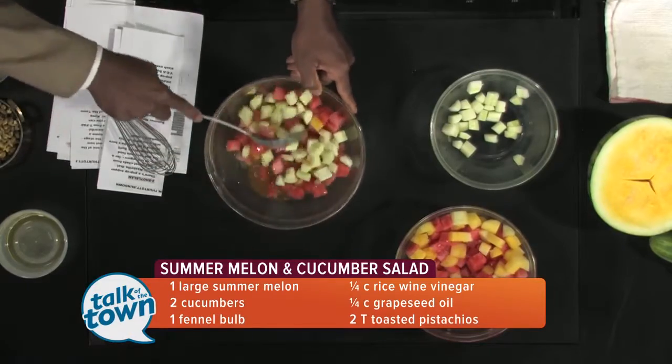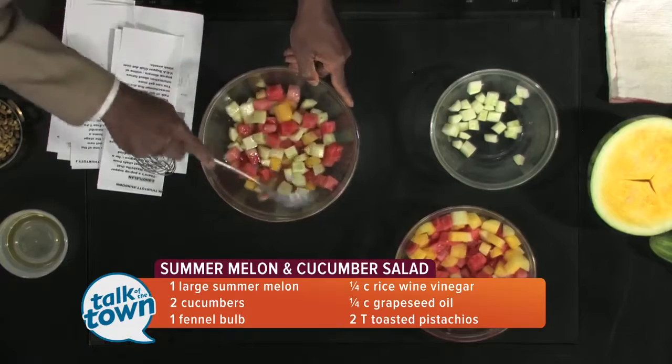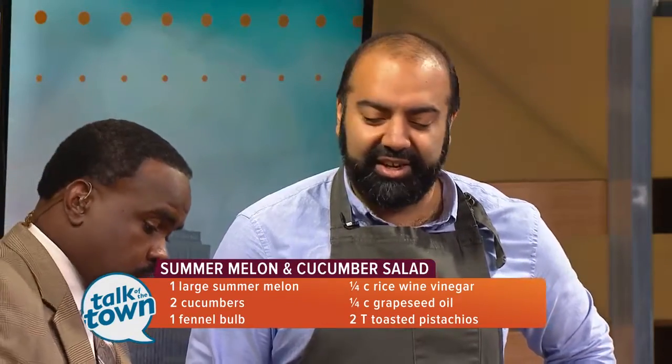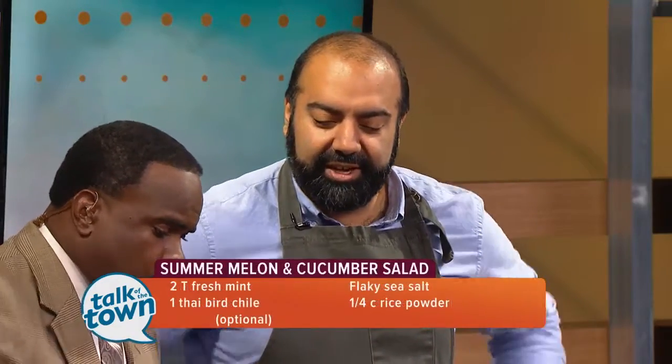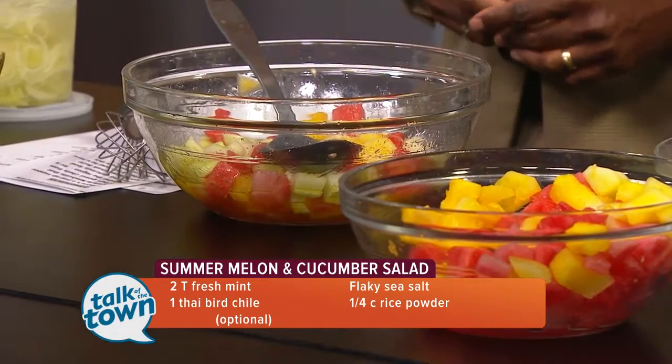Then you toss it together. You can make this almost a day in advance if you wanted to — like if you were going to a barbecue on Saturday, you could just keep it like this and have it ready to go. It would be nice and chilled at that point. So once we have that ready, we can almost start plating it.